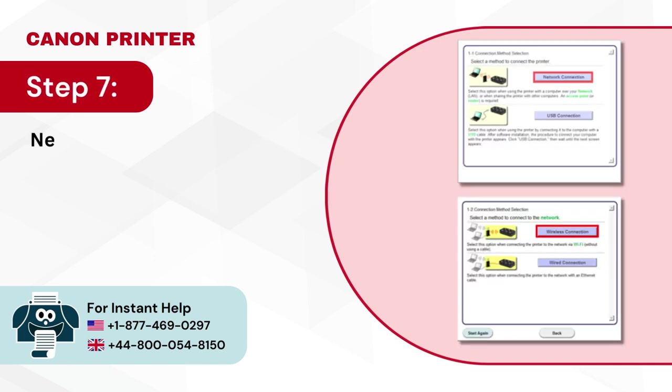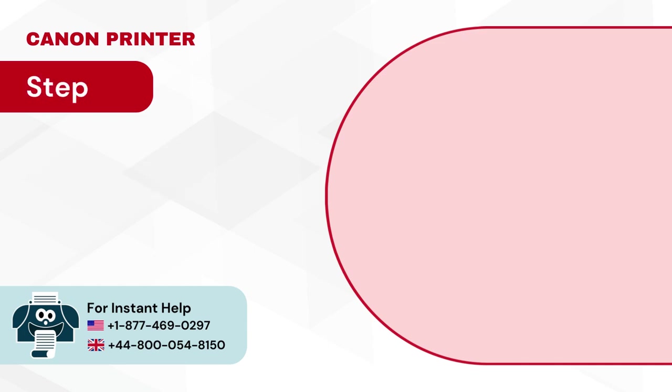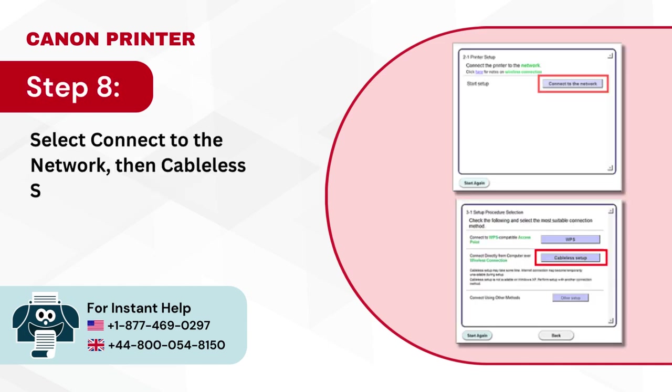Step 7: Select network connection, then wireless connection. Step 8: Select connect to the network, then cable setup.